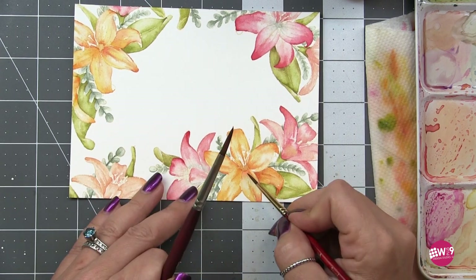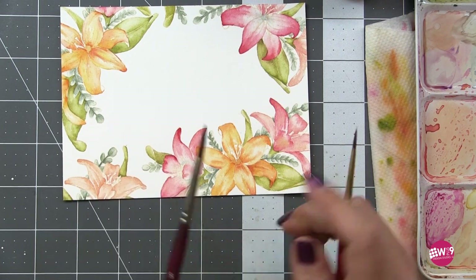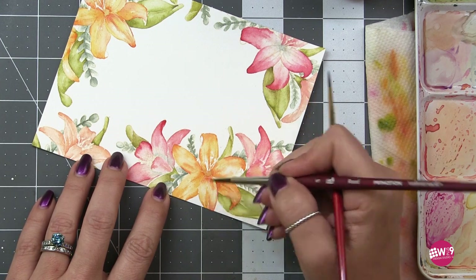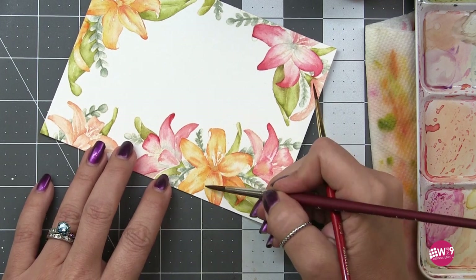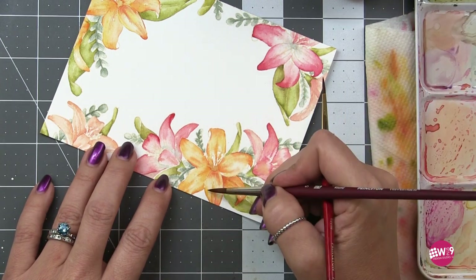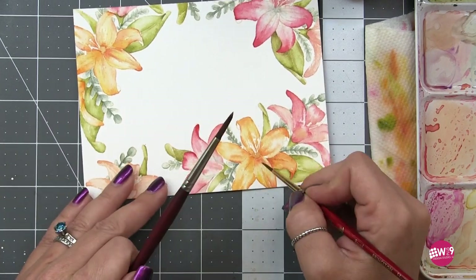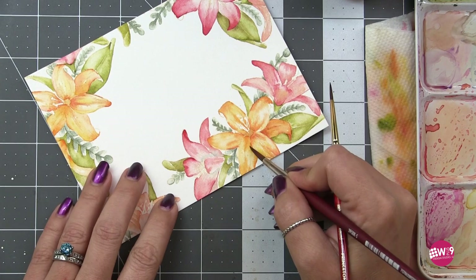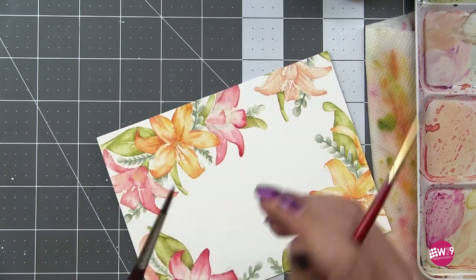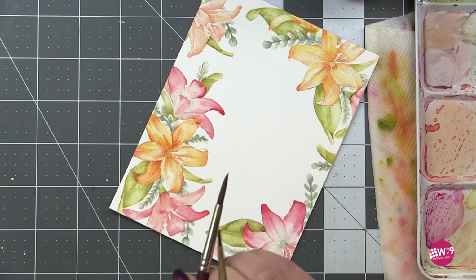For a petal that curves up and folds back over, I add depth at the very base of the petal and then at the very end, leaving the center area light — this gives the illusion the petal is curved over. Then I use that same color to separate petals from each other: add a little pigment and use a damp brush to spread and soften it. That gives you variance rather than a straight drawn shadow line.